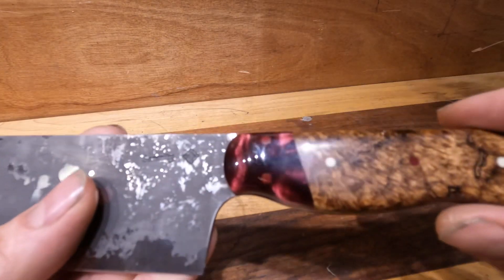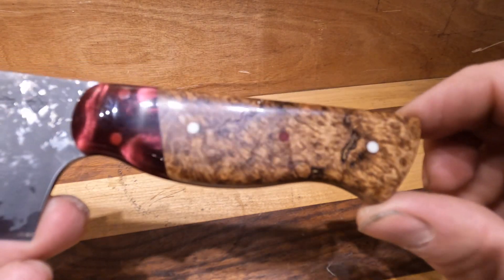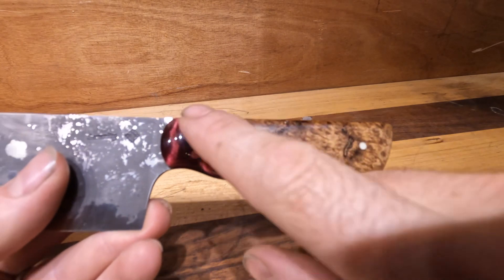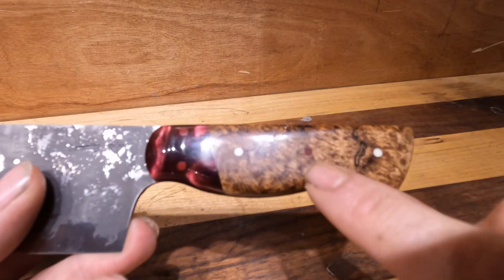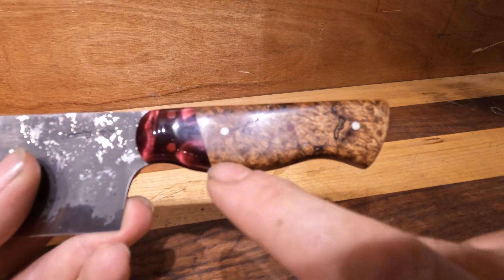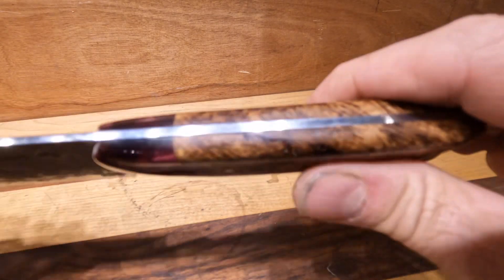The handle material — this is an AAO burgundy resin and this is stabilized black ash burl. I did a little bit of a contrast thing with G10 pins here. You can kind of see those two in the video, and then there's another burgundy one here, so those three are burgundy and then I used a little ivory there on the outsides.